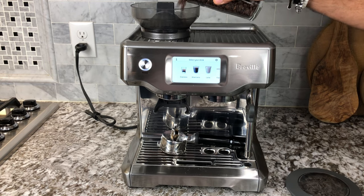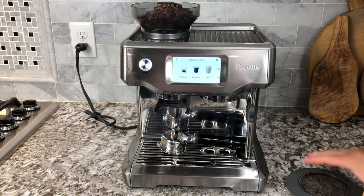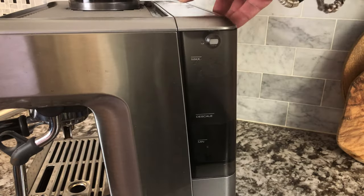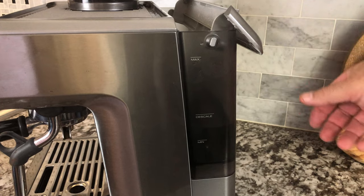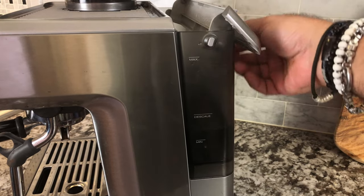It has a large hopper capacity so you can pour your beans right in there very easily. It has a very large top and the lid keeps things fresh. The tank can easily be removed for washing or filling, or you can fill it right on the machine itself.